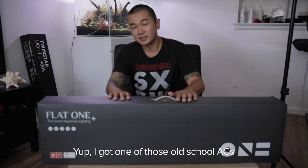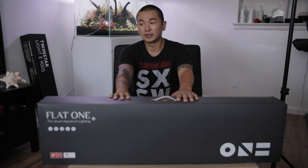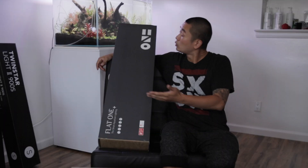I actually have to turn the AC off or else it'll be really, really loud. Yeah, it is hot. So let's do this quick! I like movies.